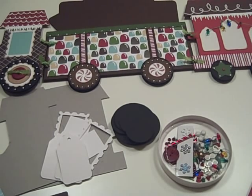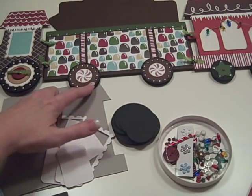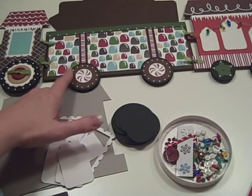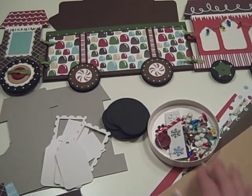I'm also probably going to be including some of this white dimensional paint that you can use to decorate your train. I'll go ahead and throw that in there as well, so for those of you who can't find something like that, I'll go ahead and provide that in the kit.